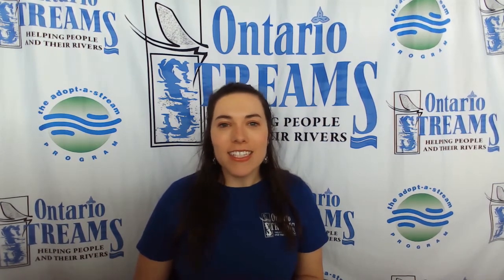Hi everyone, I'm Kat and I'm the Outreach Coordinator at Ontario Streams. Ontario Streams is a charity that is trying to fix up all of our local rivers and wetlands here in Ontario.